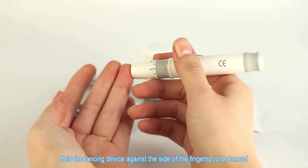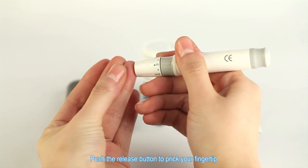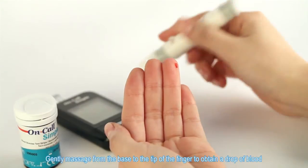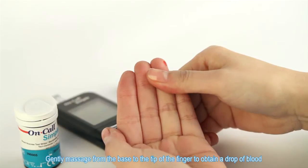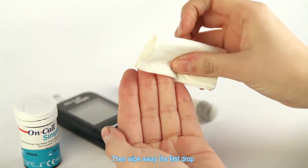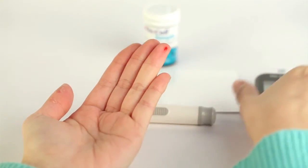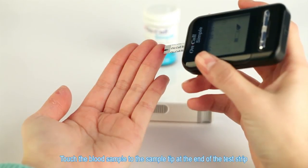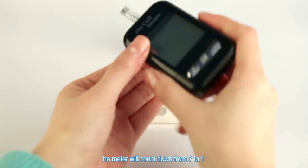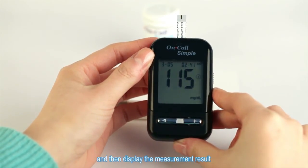Hold the lancing device against the side of the fingertip to be lanced and push the release button to prick your fingertip. Gently massage from the base to the tip of the finger to obtain a drop of blood. Then wipe away the first drop and obtain a second drop. Touch the blood sample to the sample tip at the end of the test strip. Once a sufficient sample has been applied, the meter will count down from three to one and then display the measurement result.